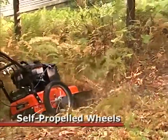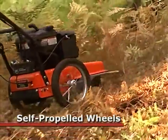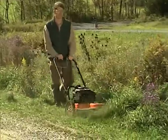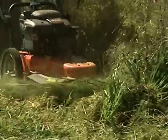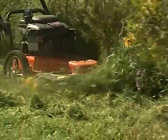A gear-driven transmission and heavy-duty drive chain provides steady power to the self-propelled wheels, yet the machine still rolls easily in freewheel when you want more precise mowing or trimming control. Note that because the self-propelled model has a solid drive axle, it does not have parallel trimming action.